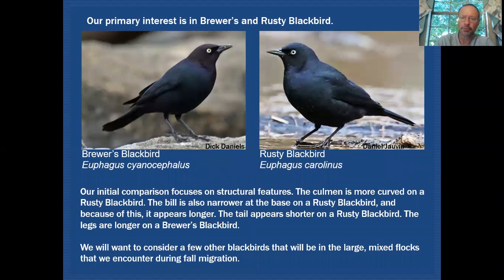Here are our two target species: the Brewer's Blackbird on the left and the Rusty Blackbird on the right. Quite often in field guides they'll mention that you should look at the glossy areas on these birds. But if you were to rely on that characteristic with these two images you'd get a completely opposite result, because the Rusty Blackbird looks very glossy in this image. That feature is so dependent on lighting and angle that I seldom rely on it — I look for more structural features instead.